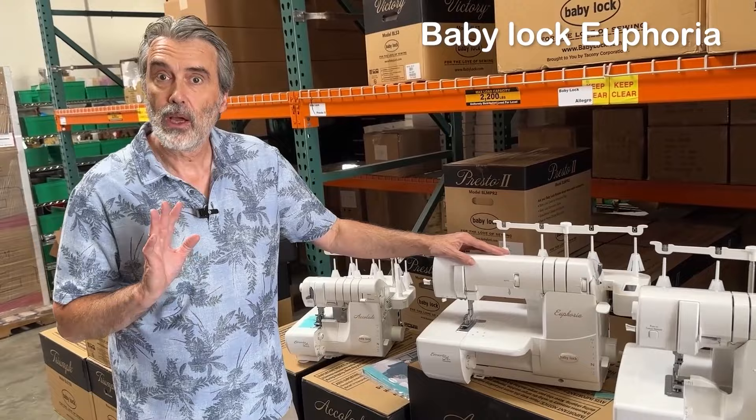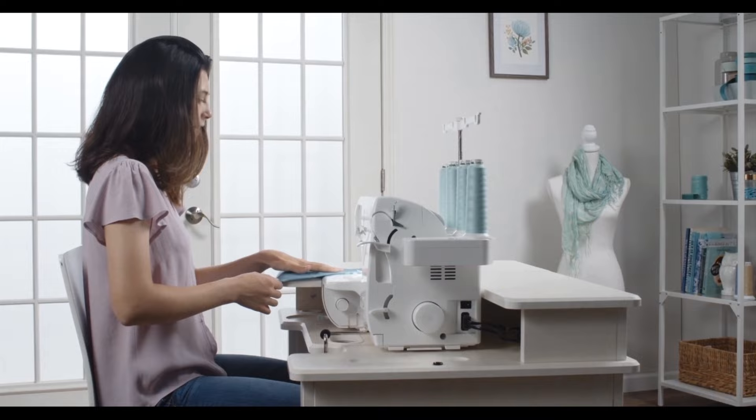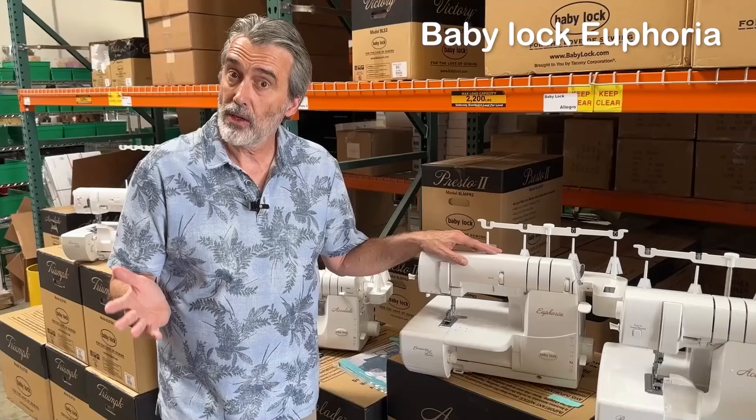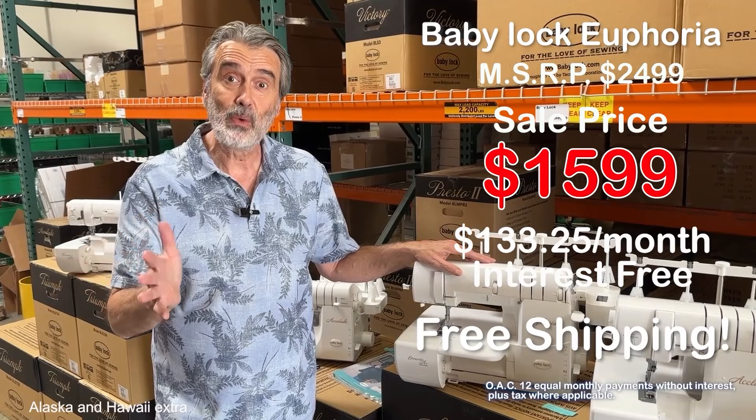The Baby Lock Euphoria is a cover stitch machine. A cover stitch gives you top stitching and overlock on the bottom all combined as one — it's not a serger, it's actually a hemming machine. You see this on all kinds of active and stretch wear. This is the only cover stitch machine in the industry that is air threading. This model will do all variations of the cover hem available in this type of machine. The Baby Lock Euphoria has a regular retail price of $2,499, on sale for $1,599, with interest-free payments, free shipping, and a limited-time bonus.